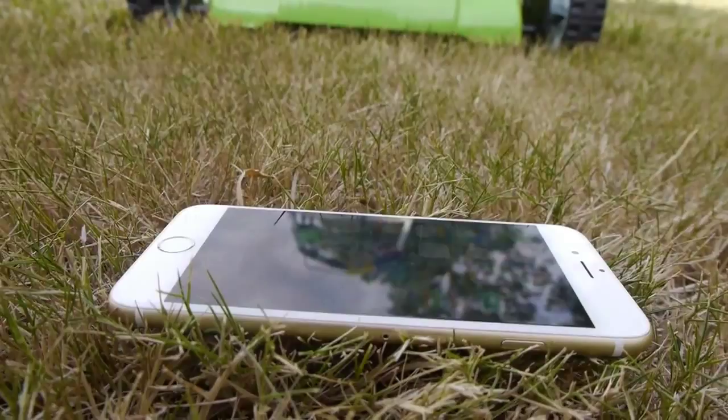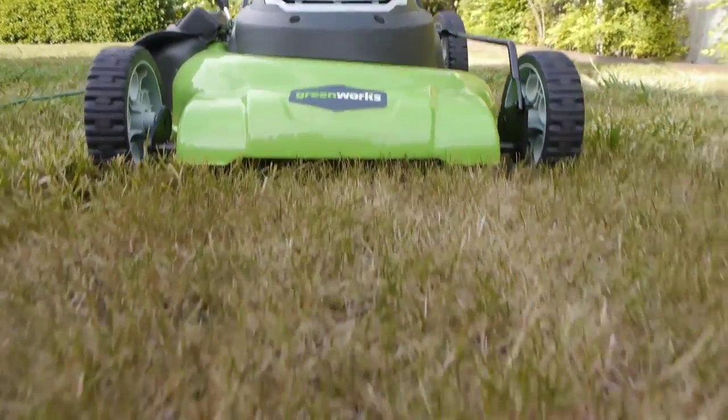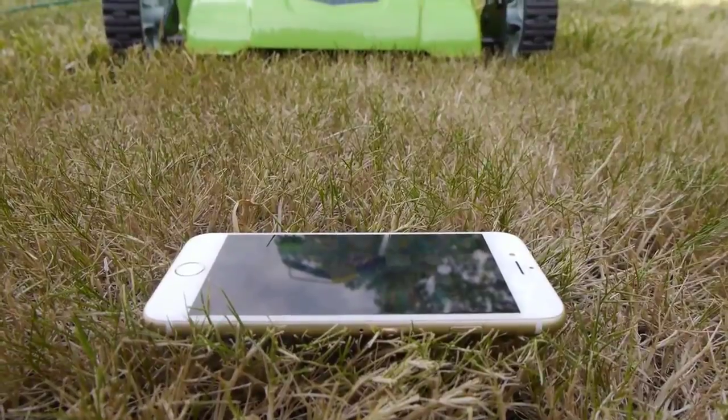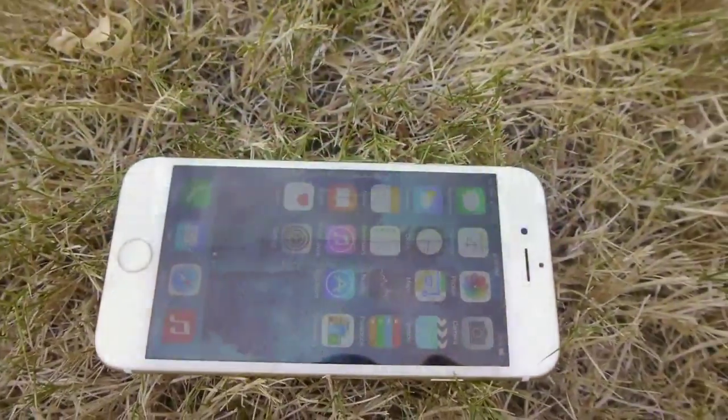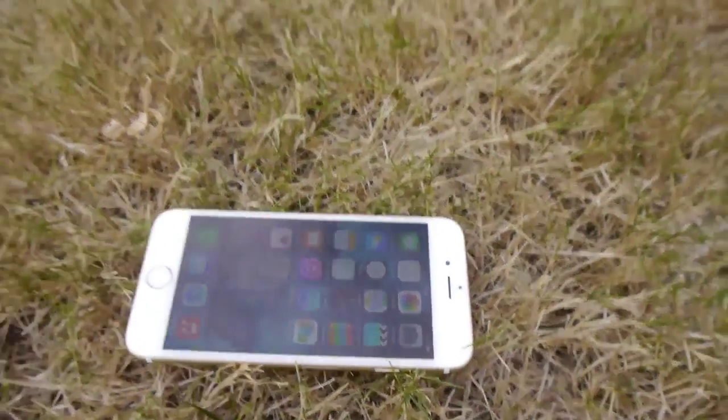Is it going to go into little pieces? Is the motor going to get jammed and broken? So without any further ado guys, let's go ahead and do this. iPhone 6 — let's go ahead and do this.